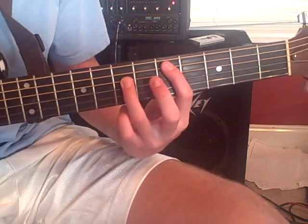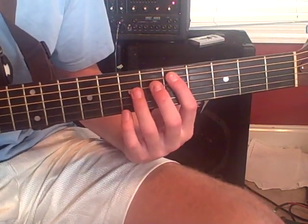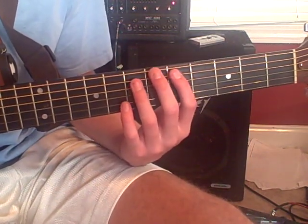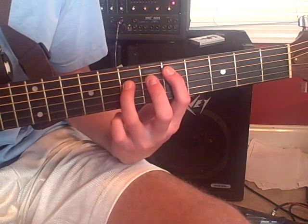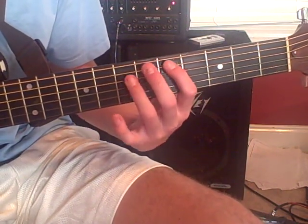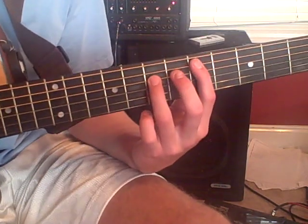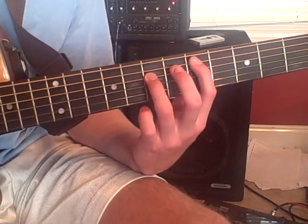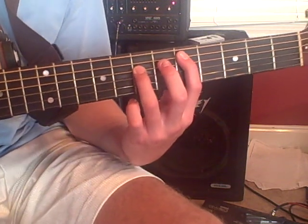What we're going to do first is start off on the D power chord. It's going to be on the 5th and 7th fret of the 5th and 4th string. So your pointer finger is going to be on the 5th fret of the 5th string and your 3rd finger is going to be on the 7th fret of the 4th string.